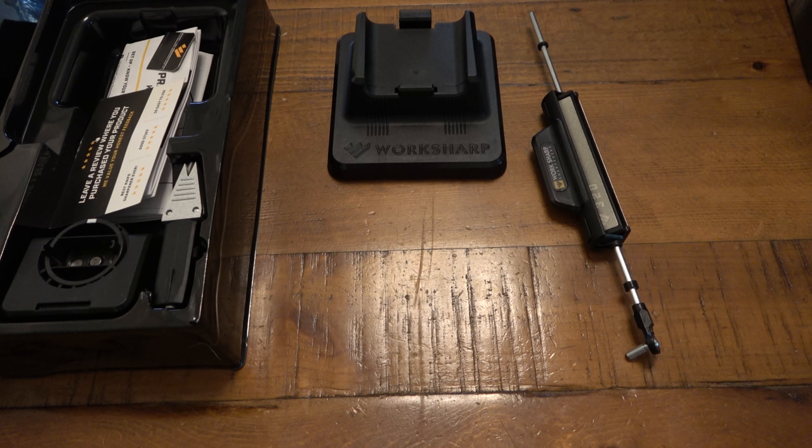Here are our parts — four parts total. We have our instructions, and this piece that came out with them. It basically says you will be creating incredibly sharp knives; handle with care for optimal maintenance. Store this sharpener with this card inside of the V-block clamp.